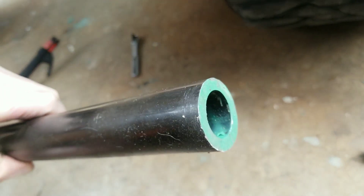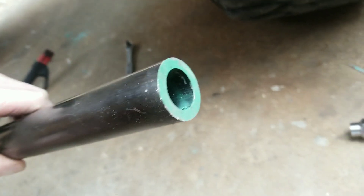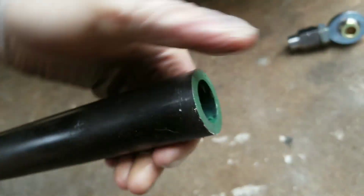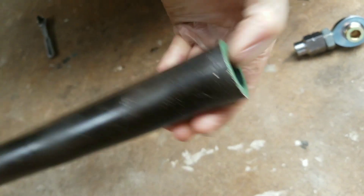You'll have to cut it to fit, but look how thick this DOM tubing is — that's at least a quarter inch wall. I got pretty big hands and my thumb almost fits in here.